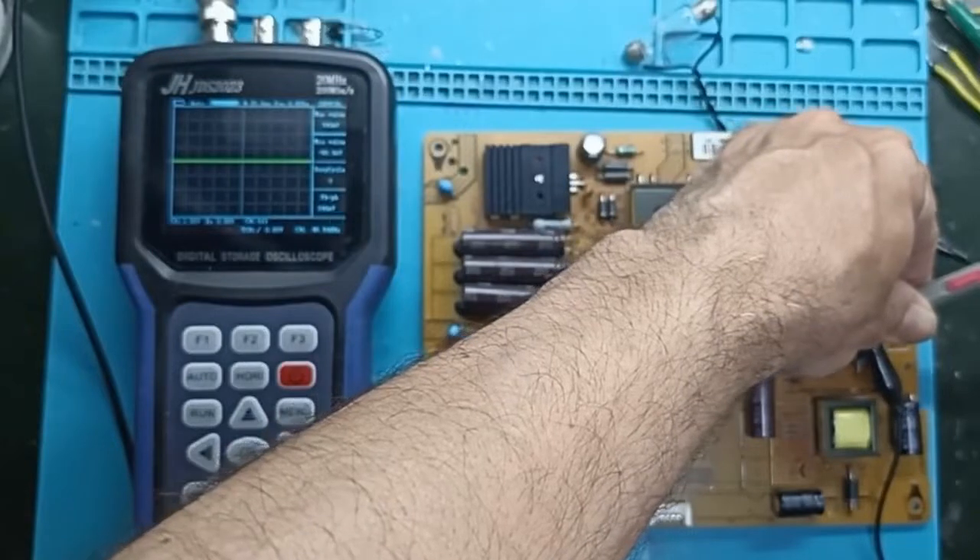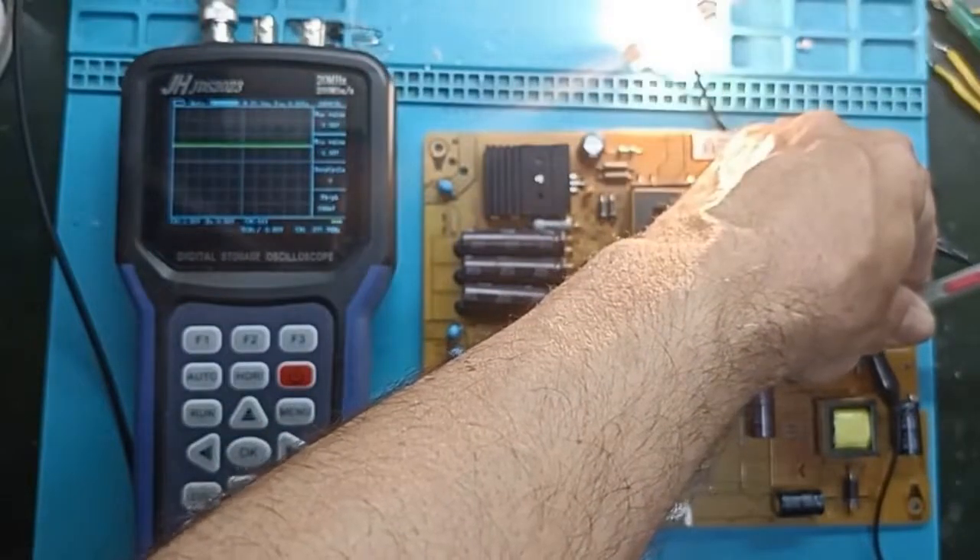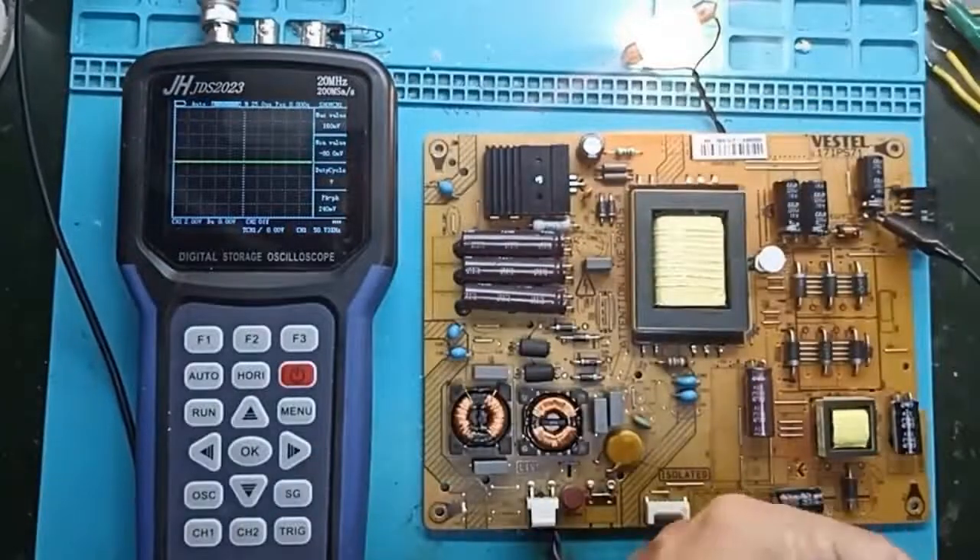I have shown in a previous video how to use the multimeter and take measurements. I'll put the link for that in the description — see it if you want to.